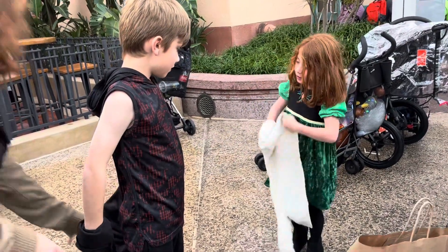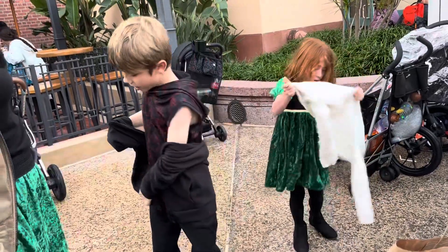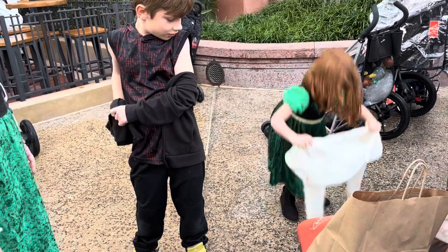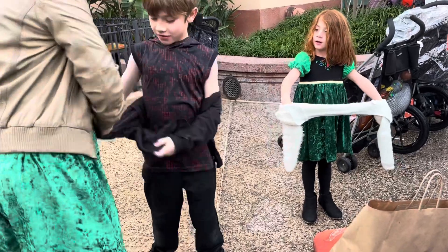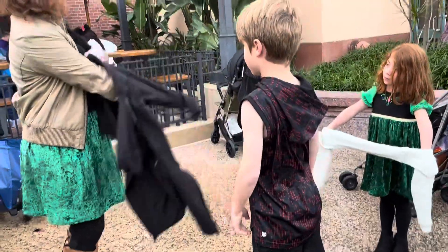Keep it right side out though. Put your hand through this — don't put it on the ground. Wait, Leo, stop. It's supposed to be right side out. This doesn't help with the wrong side out.